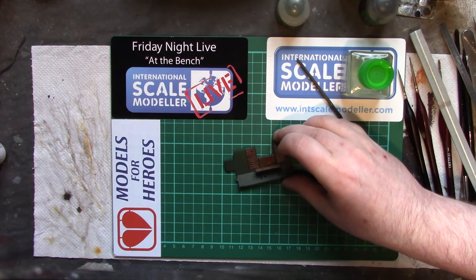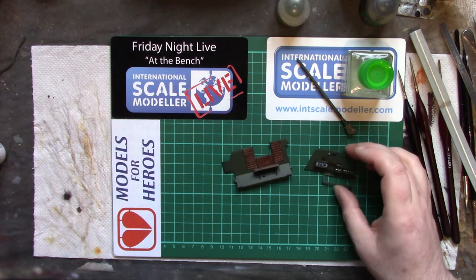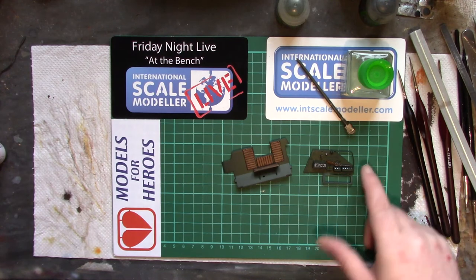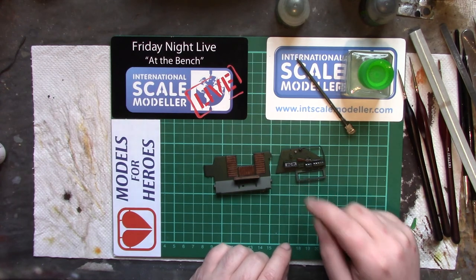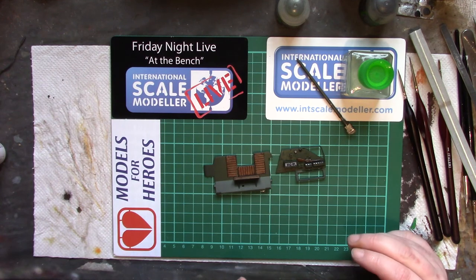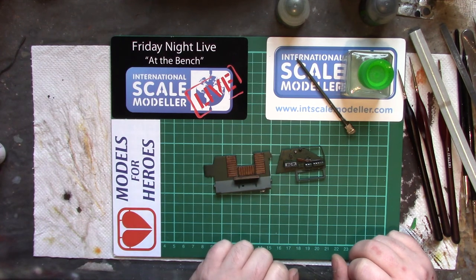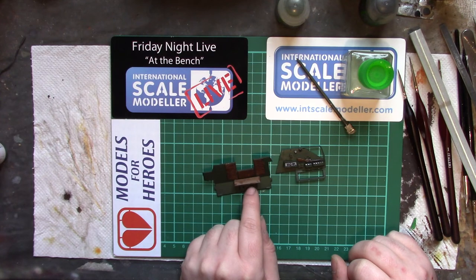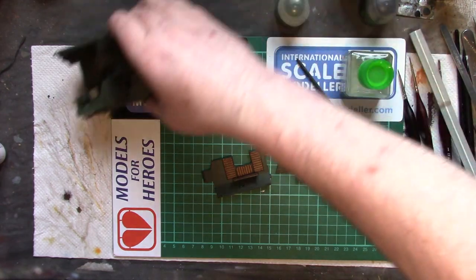Let's have a look at these — have these dried? Yes. As we can see, we've got a slightly different tone on the green, and it's picked out the shadows and details quite nicely. Not overly strong, not overly heavily done, but it's there. A little bit of dry brushing will pick out all the highlights quite nicely.